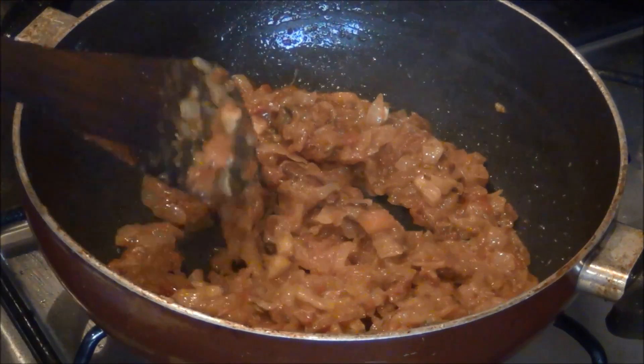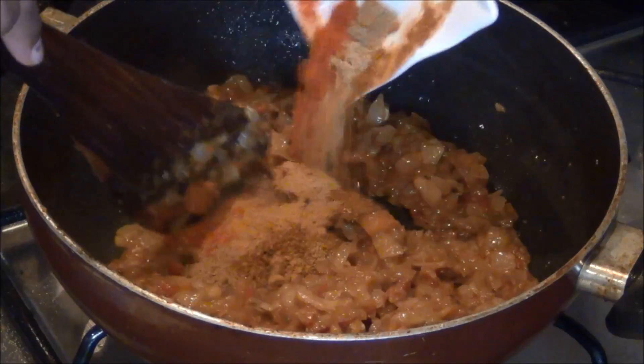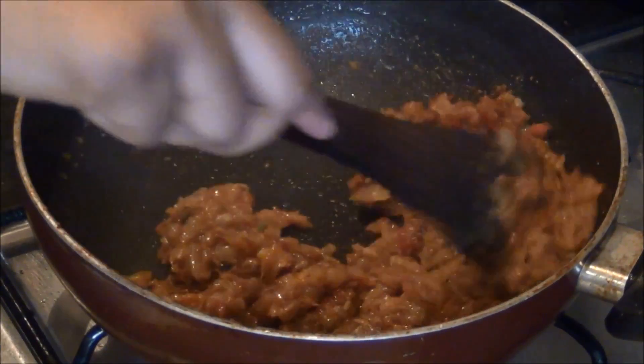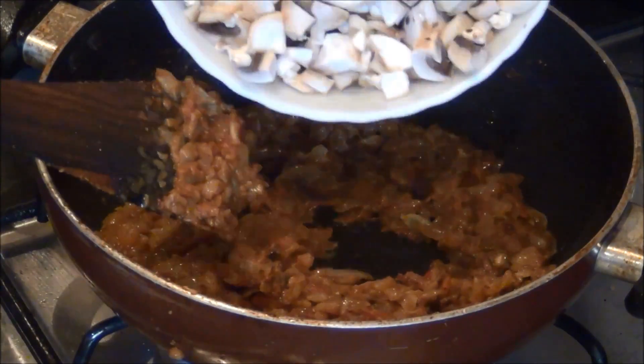Then it is time to add the spice powders. I am adding all the spice powders and mixing well along with the onions and tomatoes. When it is mixed well, I am adding the chopped mushrooms to it.